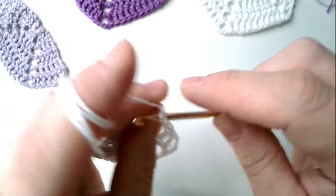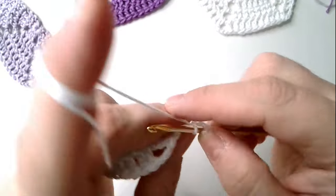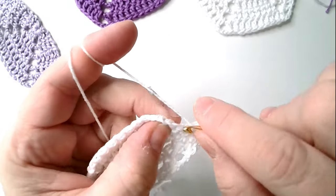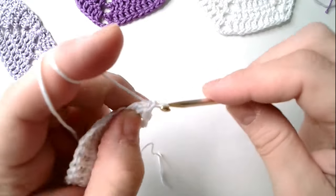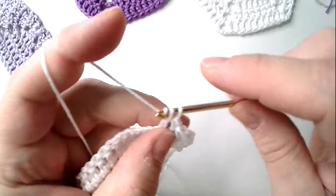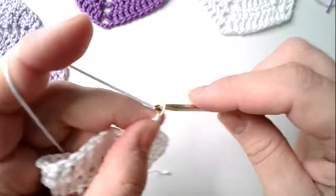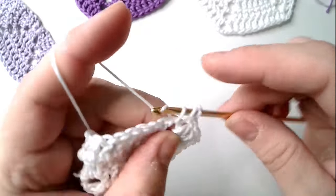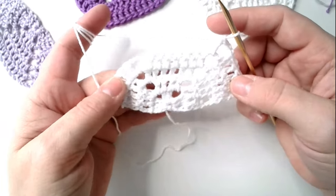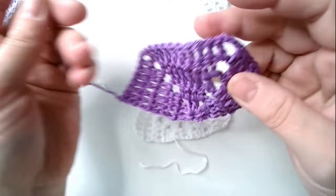And now I'm doing the last row. I did make two chain stitches here, but as I say, it depends on how tightly you pull. At the beginning always the replacement — I already said it in some videos, I don't want to keep repeating myself. Here under the chain stitches: one, two, three — under the chain stitches, into each long stitch.